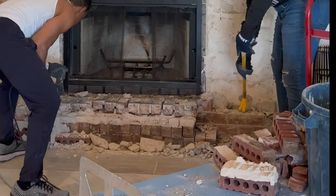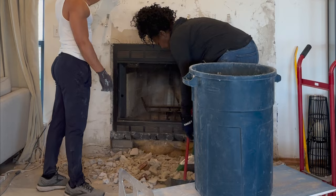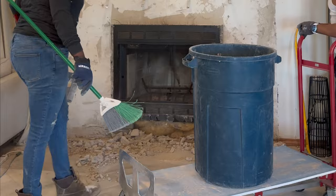Once that was done we cleaned up and put the trash can on the dolly because the bricks get heavy after a while. We were able to demo this whole fireplace in two hours, and I'm so excited to show you what I have planned.